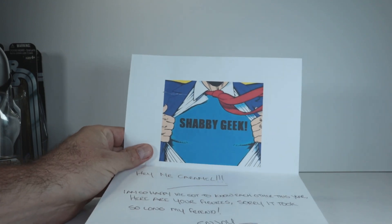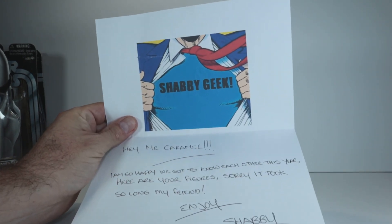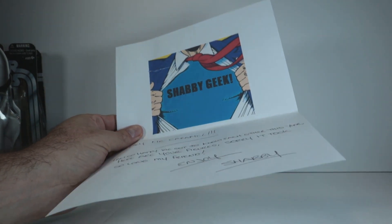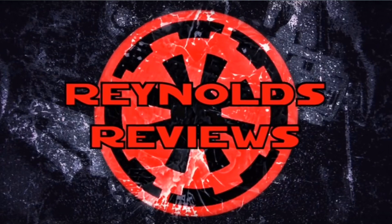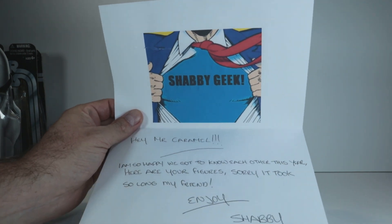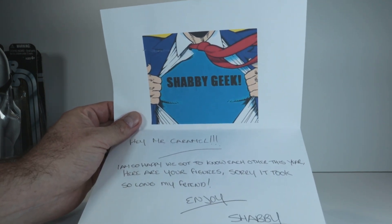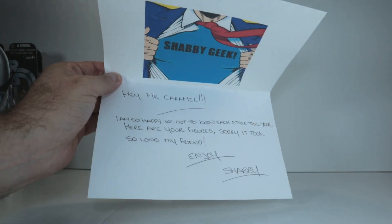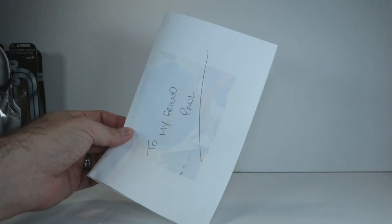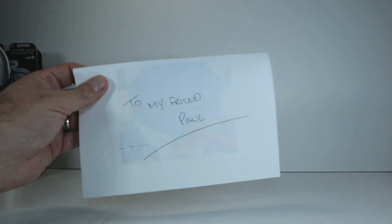I got the box open and to begin with, Shabby sent me this great letter with his logo up top. It says 'Hey Mr. Caramel' — that's kind of an inside joke. Apparently I have a smooth voice and Luke from Reynolds Reviews called me smooth caramel voice and it just kind of stuck. The letter says 'I am so happy we got to know each other this year. Here are your figures. Sorry I took so long, my friend. Enjoy, Shabby.' Shabby, thank you so much. I will be holding on to this note — it means the world to me.